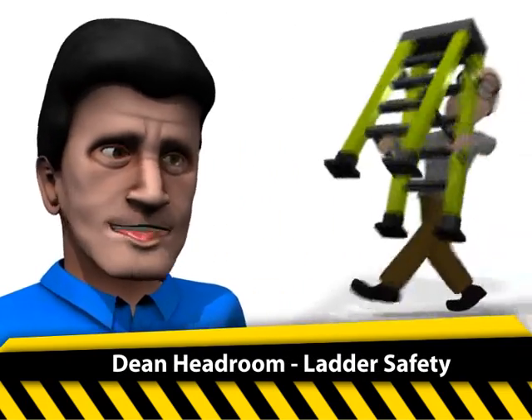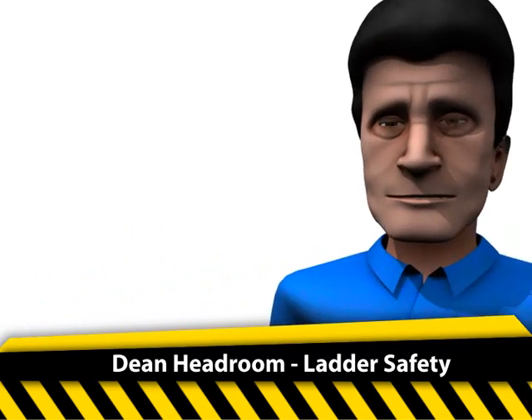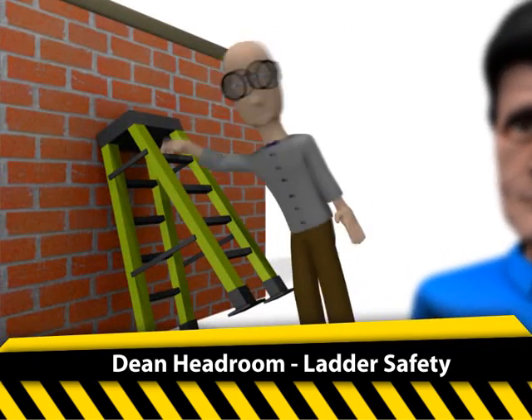Ladder safety. Make sure you place ladders with the base one foot away from the wall for every four feet of ladder height. Dean, this doesn't look very stable to me.